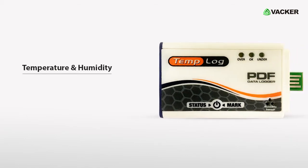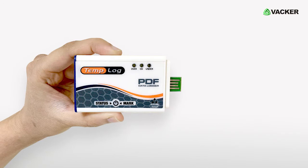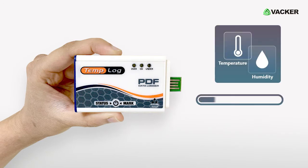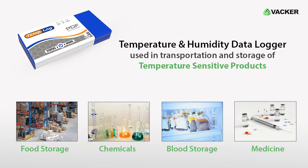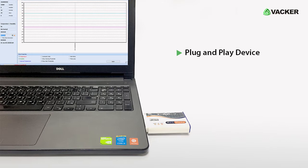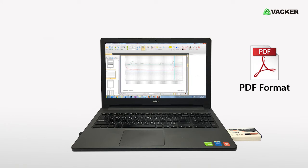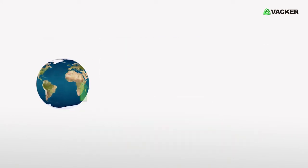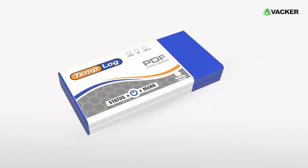This is a professional temperature and humidity data logger. This smart portable device accurately measures temperature and humidity, and is used in transportation and storage of temperature-sensitive products. It is a plug-and-play device and can be operated very conveniently. The data is generated in PDF format. Also, you can upload the data to the web using the IG150 Plus software. It is also known as a disposable data logger.